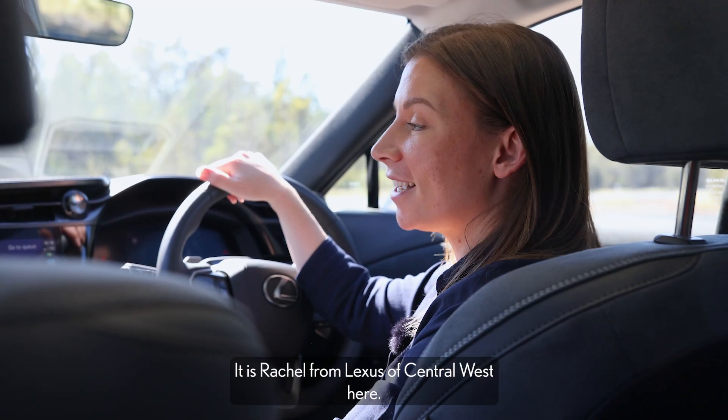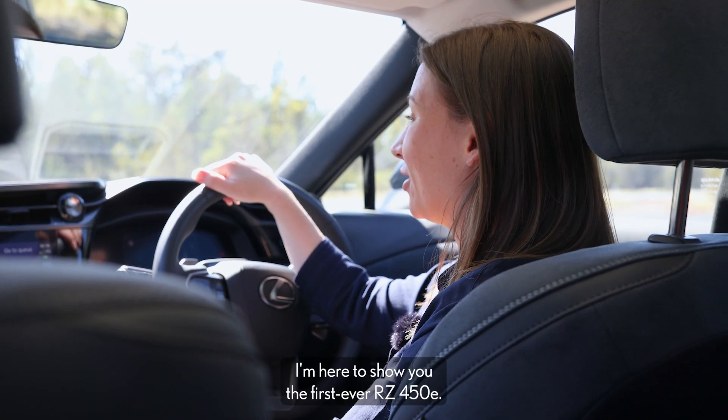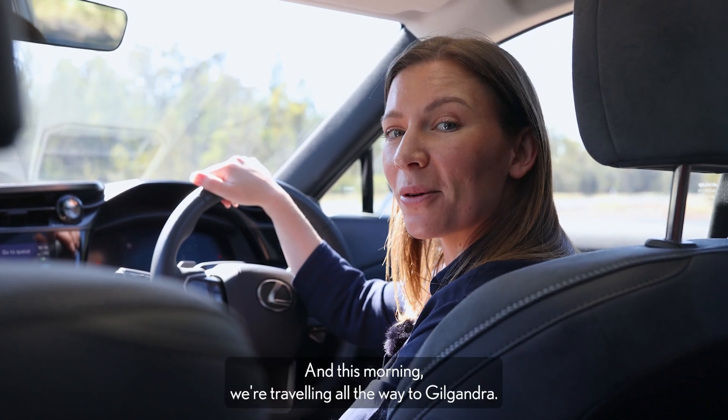Good morning everyone, it is Rachel from Lexus of Central West. I'm here to show you the first ever RZ450E, and this morning we're traveling all the way to Gilgandra.